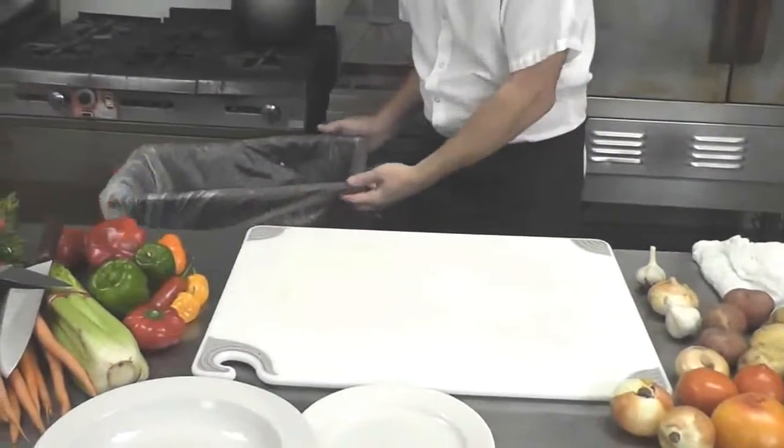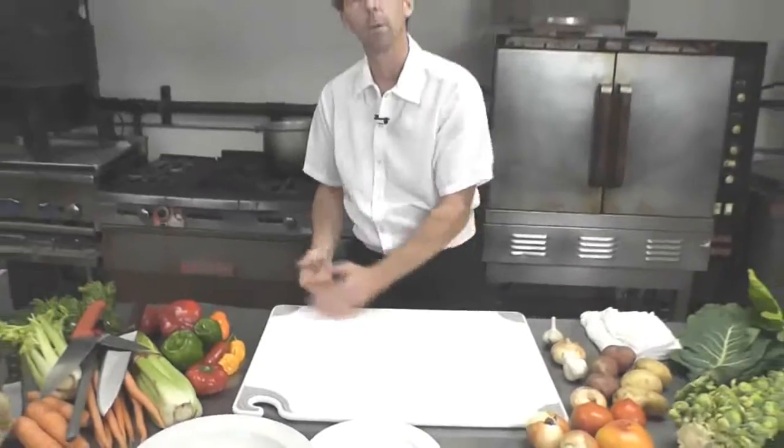Lastly, keep a nice trash can nearby by the edge of the counter for waste.